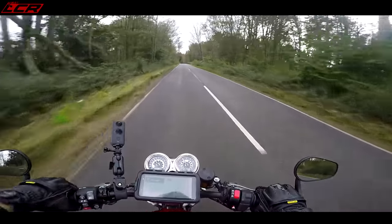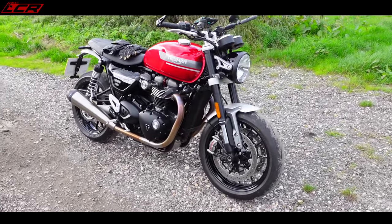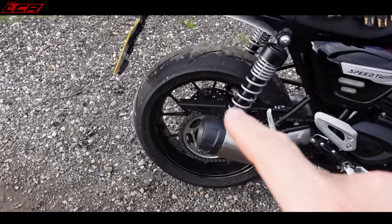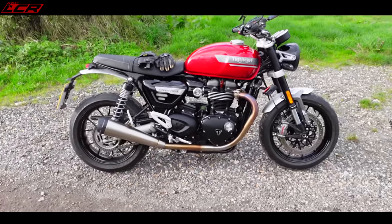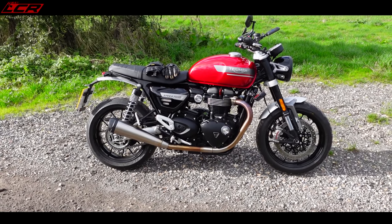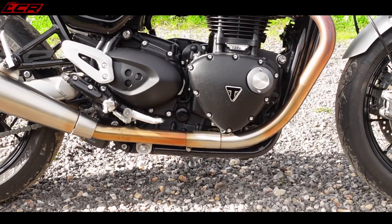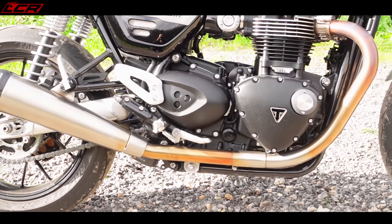There she is — the 2021 Speed Twin. I dare you to disagree that it's a good-looking motorcycle; it looks exactly what you want it to be, a retro sports machine. One thing they've changed this year is the wheel design — I actually liked the old design a bit more to be fair, but it's not horrendous. The exhaust system looks like straight-through pipes but there's actually a cat underneath the bike — it looks like a couple of straight-through bangers but they do have a cat in there.